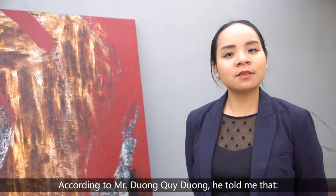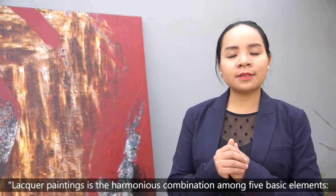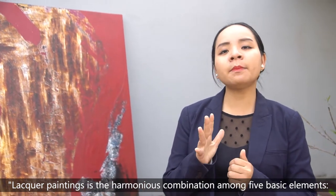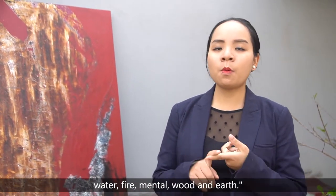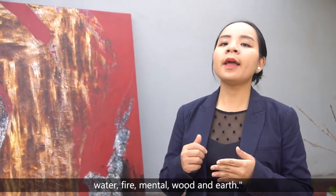According to Mr. Duong Quỳ Duong, lacquer painting is a harmonious combination among five basic elements: water, fire, metal, wood, and earth.